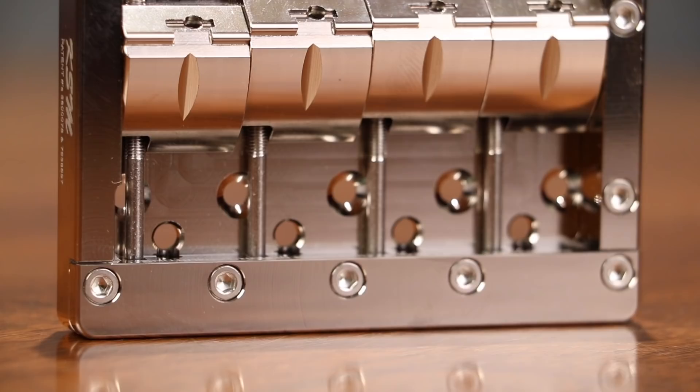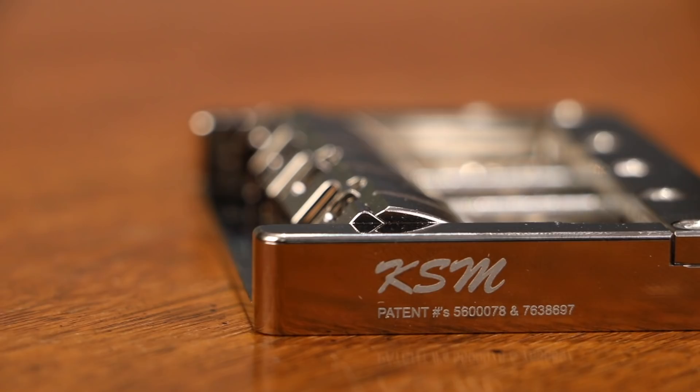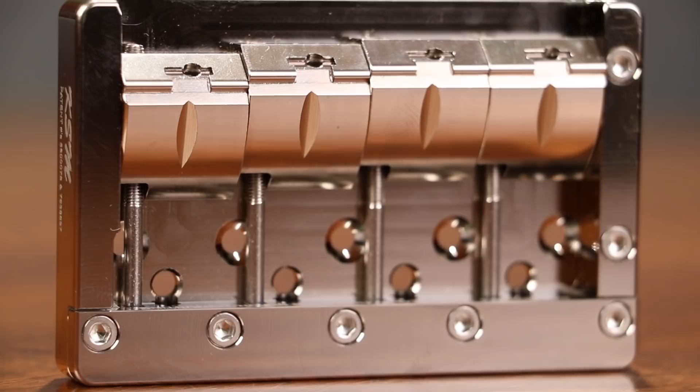Hey everybody, it's Nick from the Bass Channel and today on Basic Gear Review we're checking out the Foundation Bridge System from KSM Guitars. There are many aftermarket bridge systems available today and the KSM Foundation Bridge is really worth looking into for a few different reasons.